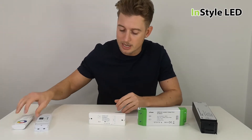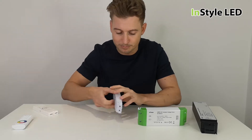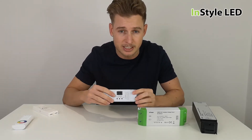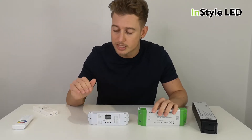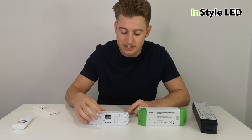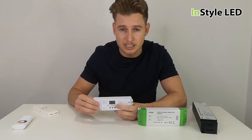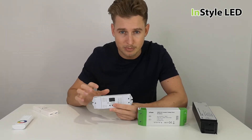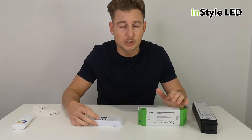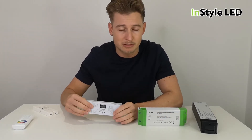The same goes for a DMX receiver, as shown here. You'd have a non-dimmable power supply going to a DMX receiver, then to the LED strip. The DMX receiver then receives a signal from a DMX wall controller telling it to dim.